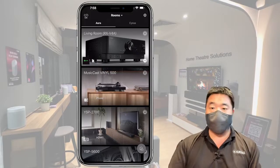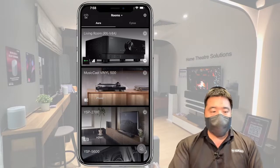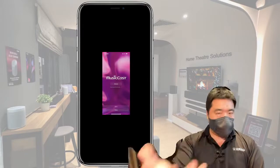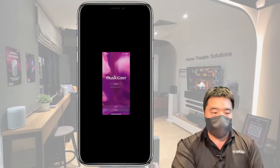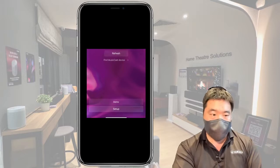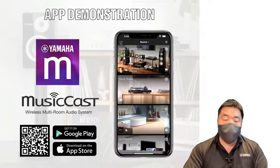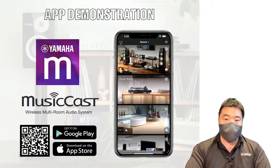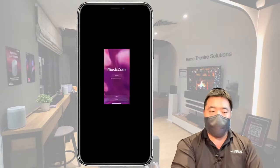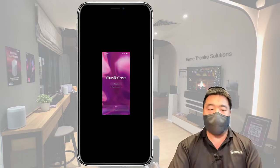When you download the app for the first time, at the bottom you'll see Demo and Setup options. Even if you don't have any Yamaha MusicCast devices, you can download the app — it's on Google Play and the App Store. You can go into demo mode and it will let you do everything: link devices, remove devices, change settings for different devices — everything.